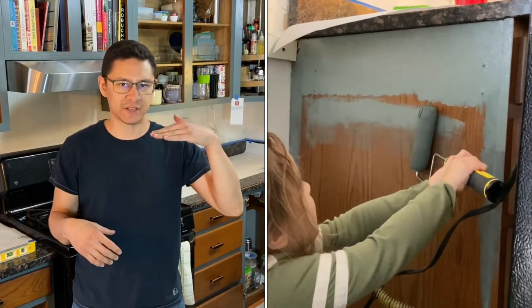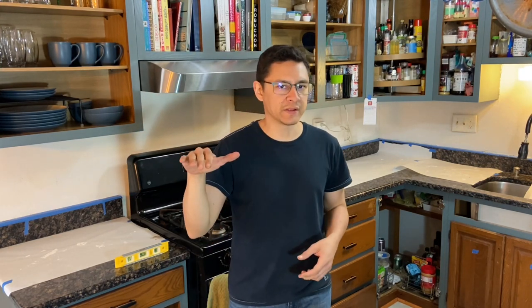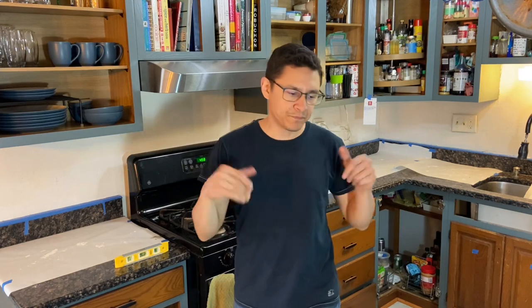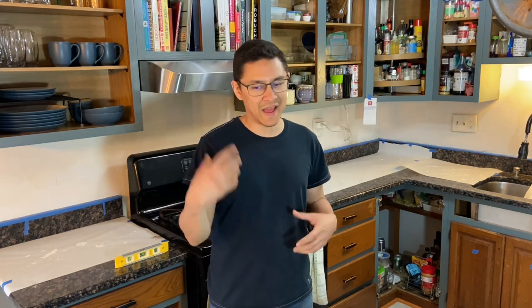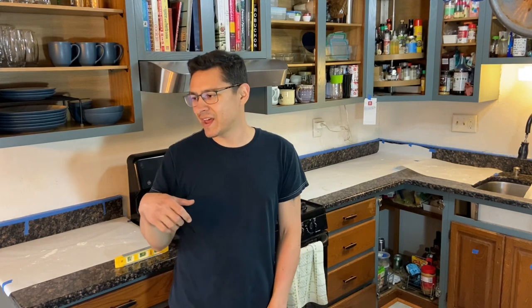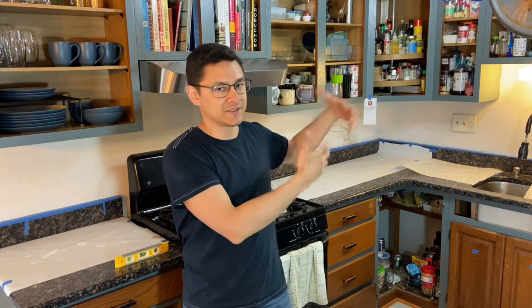My kiddo and I painted the faces of the cabinets — two coats, using satin interior/exterior paint. Not the bottom-shelf stuff but not top-of-the-line either. I didn't go cabinet-grade since I'm not painting the cabinet doors, just the faces. I bought a gallon but didn't come close to using the full thing. Honestly, even if you were doing doors and drawers too you'd probably get away with a quart.